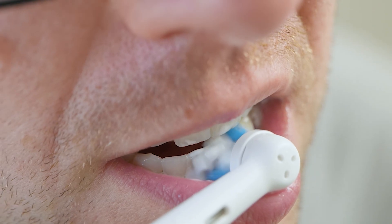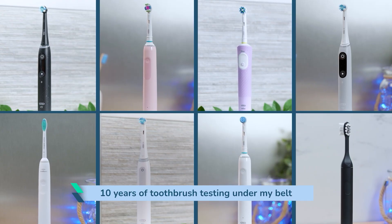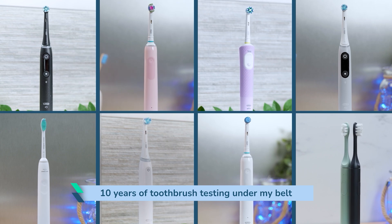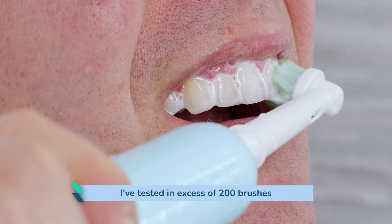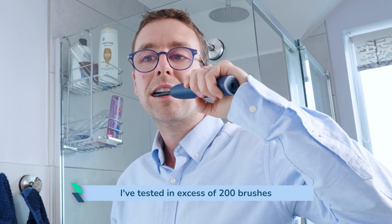Let me get straight to the key points. What I feel and perceive the cleaning modes and intensities to be like is potentially going to be different to you. I have a normal set of healthy teeth and gums. I am not going to be triggered by the more powerful brushes compared to someone with inflamed and bleeding gums. I also have 10 years of toothbrush testing under my belt, so I have built up a tolerance to certain intensities. But having tested in excess of 200 brushes, I am well placed to comment on how they compare.